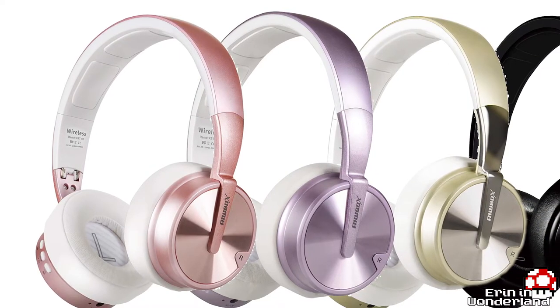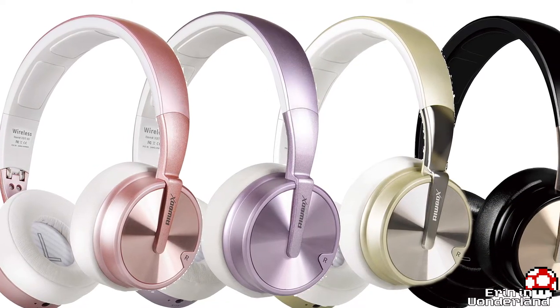They actually have five-star reviews on Amazon. They're blue too — they come in different colors. So they're usually two-tone, and the main color is either white or black, and then the outside metal kind of thing is a different color.